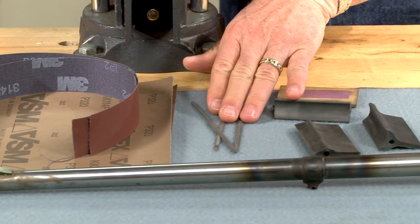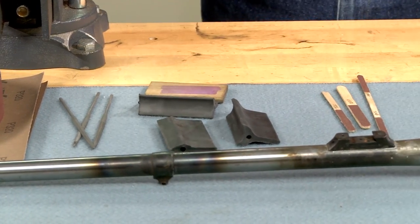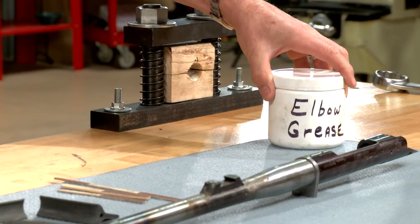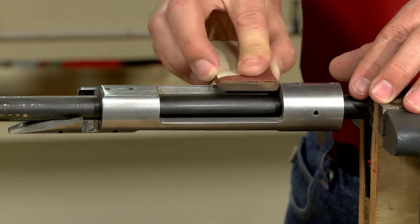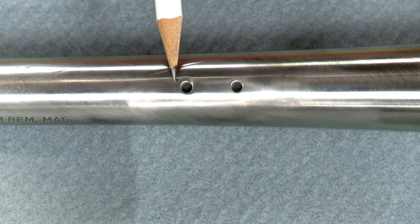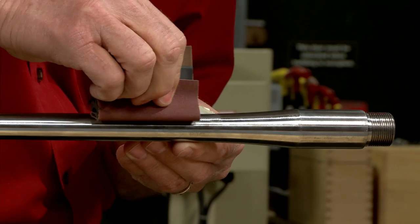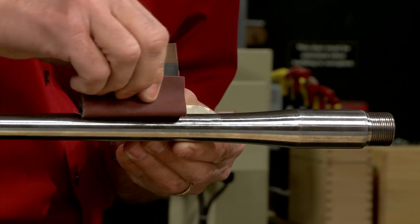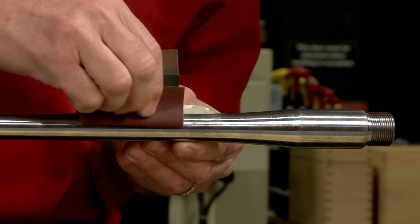I'll use an assortment of abrasives, files, and sanding blocks, and most importantly a large amount of elbow grease. The best way to polish is by hand. This eliminates dished screw holes and poorly defined lines that can result from using a buffing wheel or rotary tool. A firm backer is critical to ensure even polishing of flat surfaces and prevent rounding of edges.